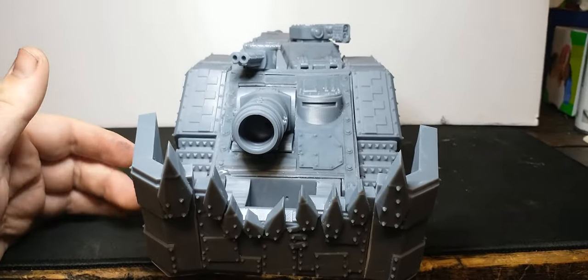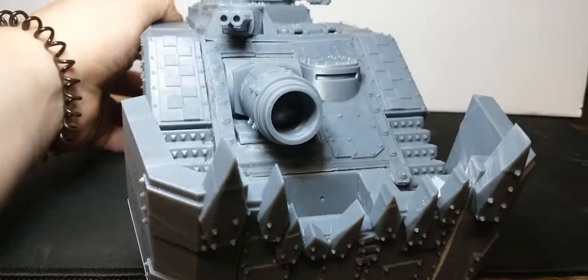It could be used as a kill tank from Forge World at a quarter of the price, so that is nice.